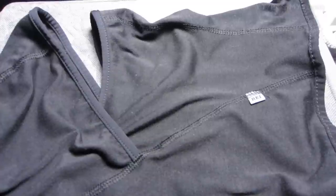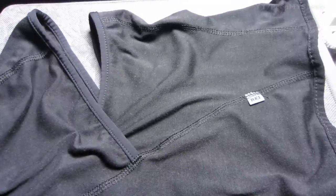All right, so we're going to check out a black balaclava mask in this video. This one's made for skiing and snowboarding. However, you can use it for running or hiking or whatever you want in terms of keeping your head and face cold.